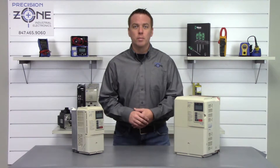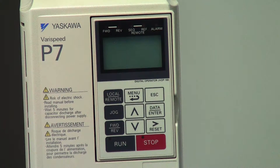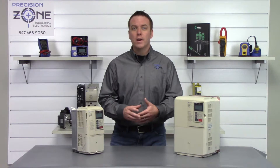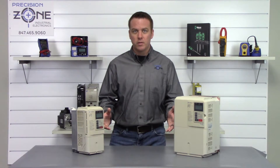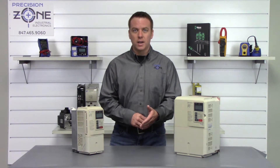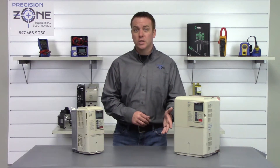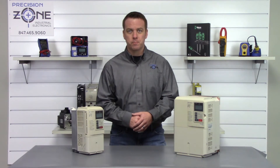Most of these alarms can also be caused by control board failures, so please keep that in mind. There are over a hundred alarms that can occur with this P7 inverter, so if you don't see the one you're looking for, please contact us at Precision Zone for more help. We perform free evaluations and provide warranties on all the products we repair. Thanks for watching.